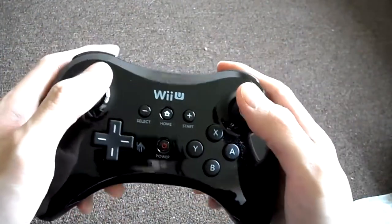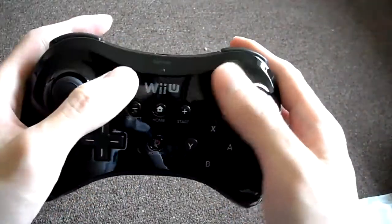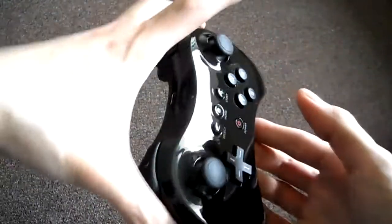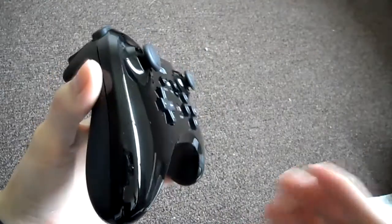It's not as thick as an Xbox controller, and it goes a little bit longer. This battery will last about 80 hours, so it has a really good battery life.